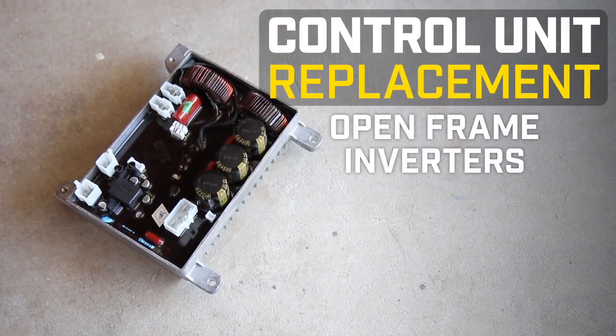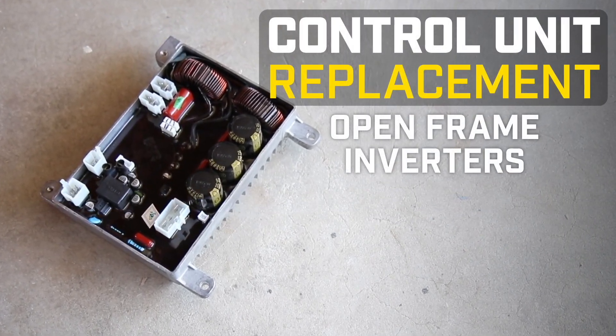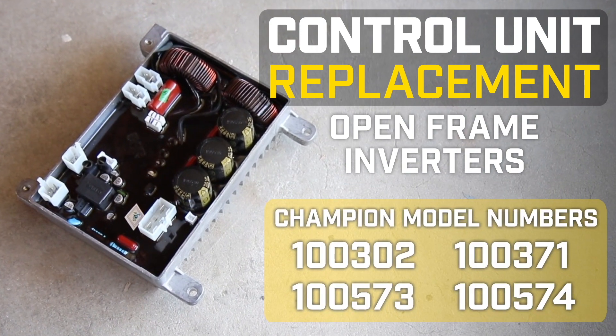This video will show you how to replace the control unit in your Champion Open Frame Inverter. This video can be used for the following models.